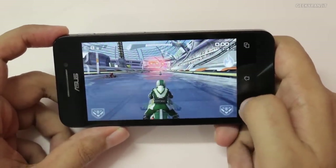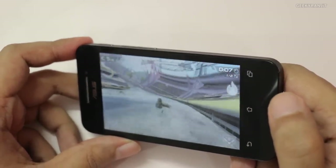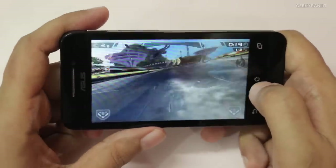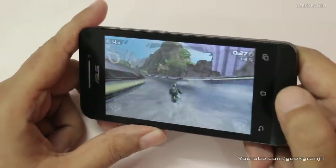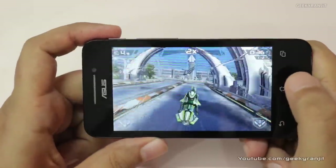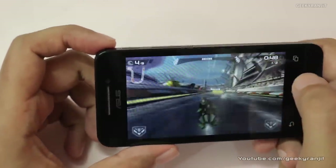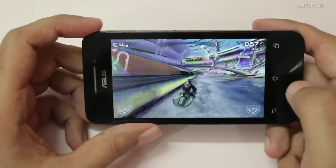Now let's try Riptide GP2. I'll just tilt to steer. As you notice, if you tilt at some angles the screen does tend to fade a little bit, but you are getting those water effects, which means all the graphics are being rendered. I played this game for a while and it handled it without any issues — no dropped frames or anything like that. It is running fine.